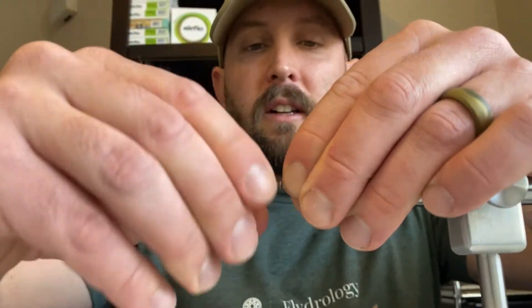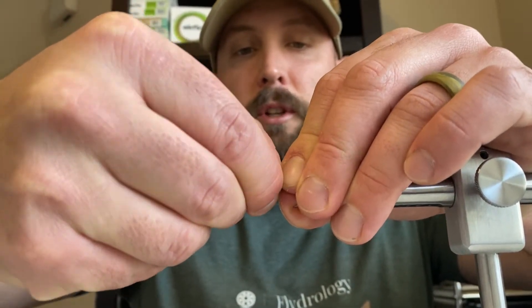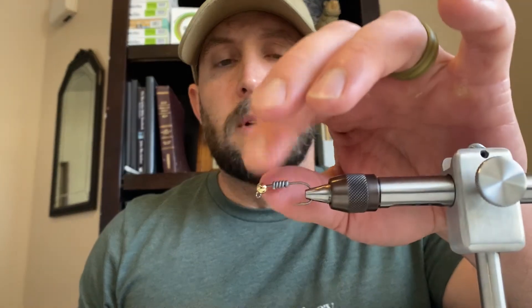The lead wire also helps the body get thicker. How much you put on — or even whether you want to put it on at all — is a preference based on how you're going to fish it. If you want it to suspend or sink really slowly, you don't have to add it. I want it to get down quick. This is a fly I really like to throw in colder water in these winter months, fishing it slow on the bottom. We're going to use an olive thread.